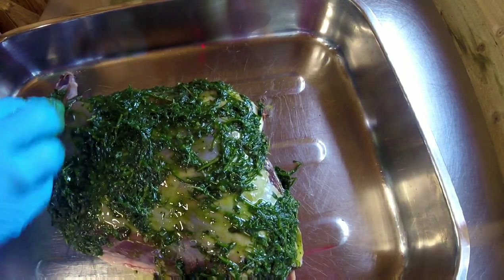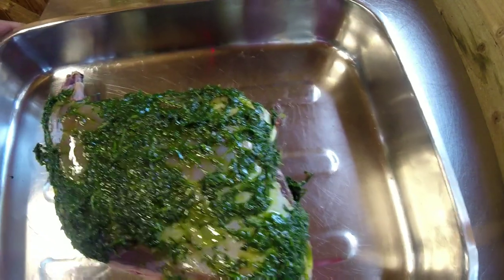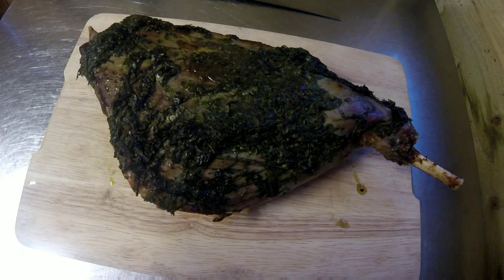That's got a good coating of the rub, so I'm going to place this in the fridge for just half an hour to absorb all those flavors, then get it in the oven. The haunch is now out of the oven — I've let it rest for 20 minutes and I'm just going to carve a little bit off.